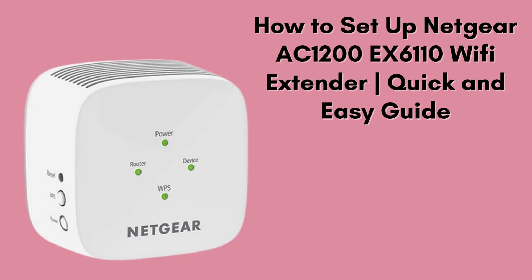In today's quick and easy guide, we'll walk you through the manual setup process for the Netgear AC-1200 EX6110 Wi-Fi Range Extender. If you're looking to boost your Wi-Fi coverage, this step-by-step tutorial is just what you need.